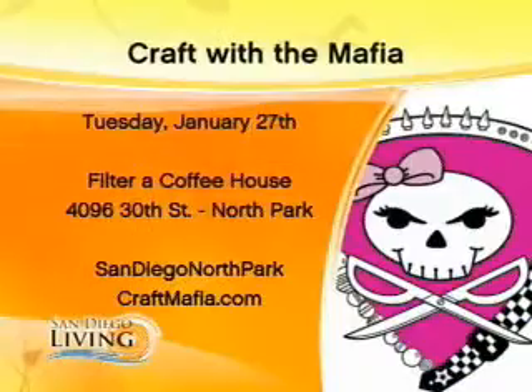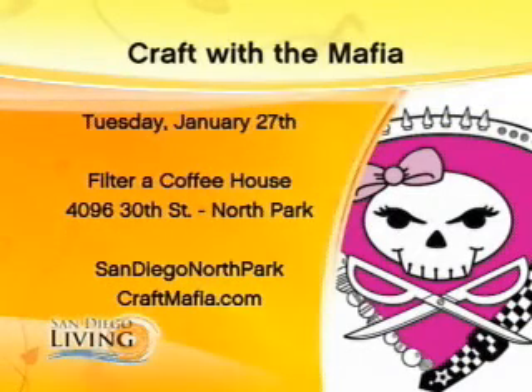We are going to have a craft night so people can come and actually craft with us. It's a really good chance to meet us, have fun, and learn how to do some creative stuff. That's coming up in January — it's January 27th on a Tuesday at the Filter Coffee Hub, from 7 to 9.